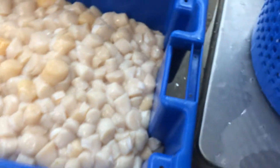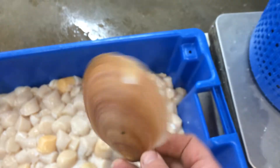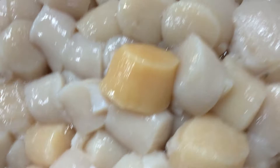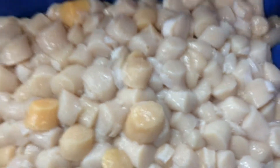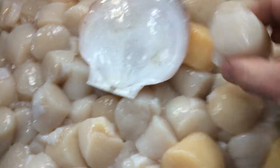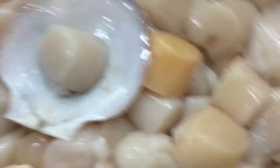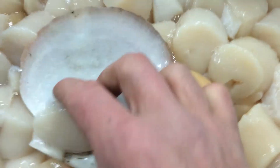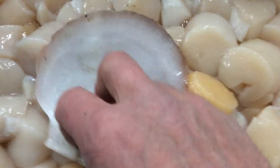When you get scallops shucked out of the shell — here's a scallop shell, these are deep sea scallops, and that's a beautiful shell — a lot of times you will see these weird colored meats. The scallop meat itself is what holds the shell together, so when a fisherman catches a scallop he shucks off the top shell and the meat is attached.